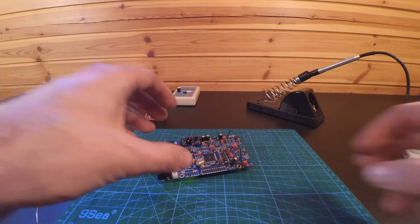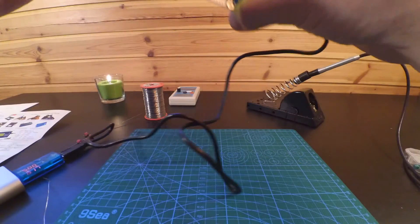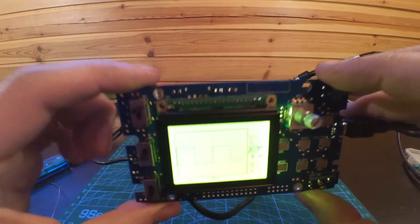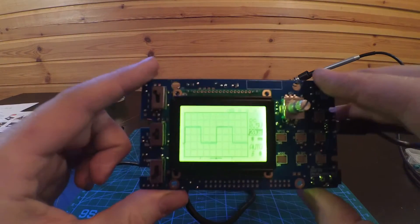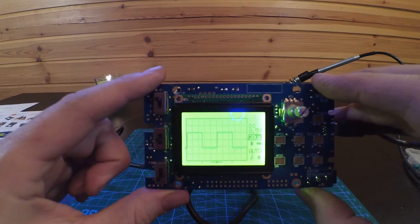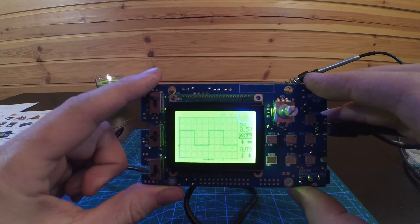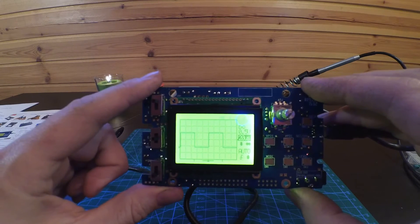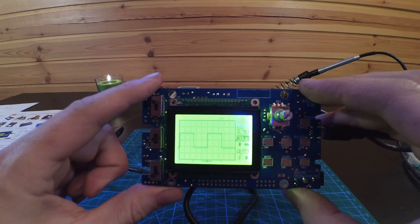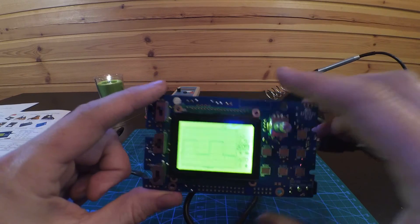I fixed the 0.1 volt range first and now I have a nice — the lighting is a bit bad here, but there we go. You can see my camera too. That's the 0.1 volt range — it's a bit noisy and flickery, but now it's a nice square wave and not jumping around and looking all ugly. Now we try the 1 volt range.